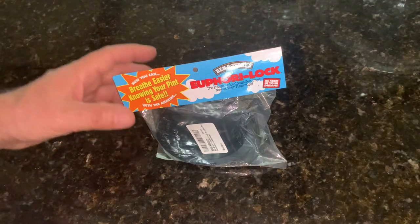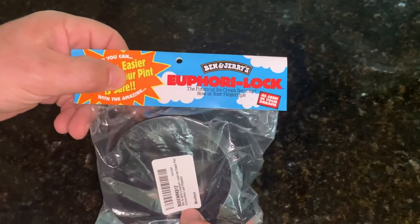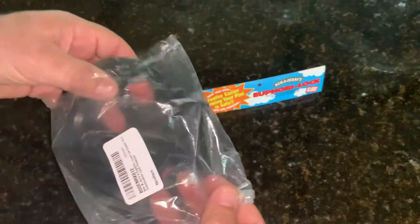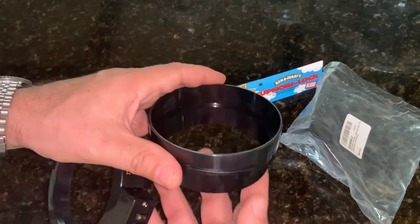What I have for you today is an ice cream padlock. This is a gag gift branded by Ben & Jerry's The Ice Cream Company, and you may have received this for Christmas this year or just as a gag gift from a family member. Basically it's a collar that goes around a pint of ice cream and prevents people who don't know the combination from opening it.